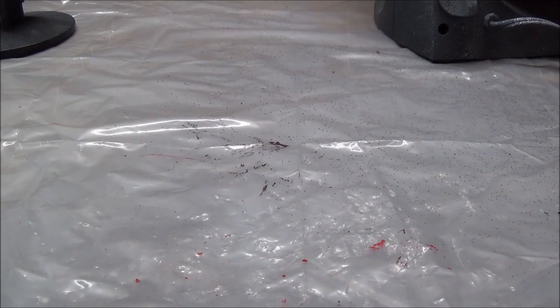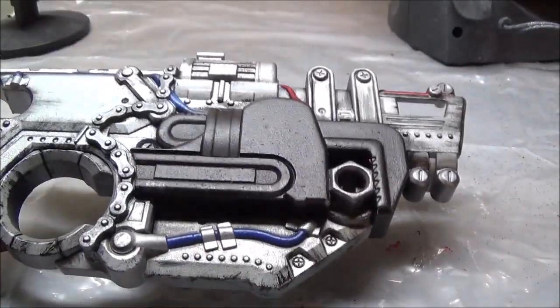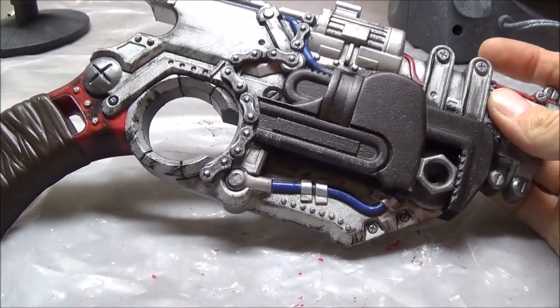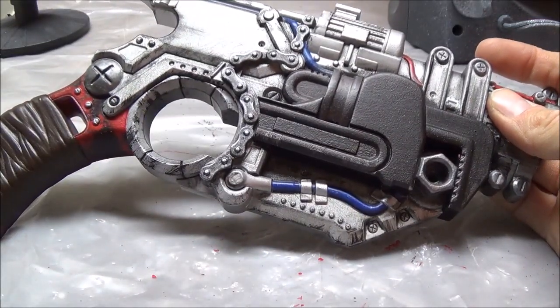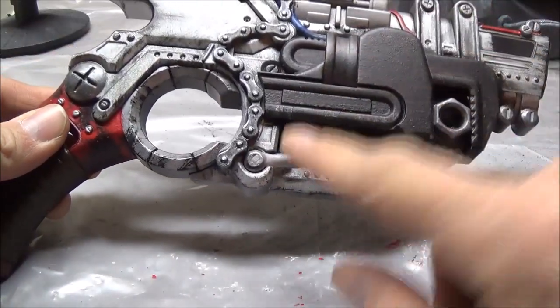Alright guys, I'm very happy to bring you the fourth and final part of this video, which is the completion and reassembly of the Crosscut Zombie Strike. Let's go over the pieces first before I put it together. Over here is going to be the main part of the gun. You can tell I did a lot of work on this one. Basically a lot of work I did off camera was just dry brushing and painting the wires.